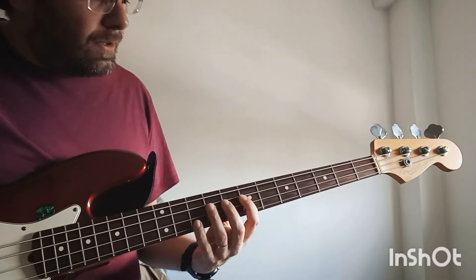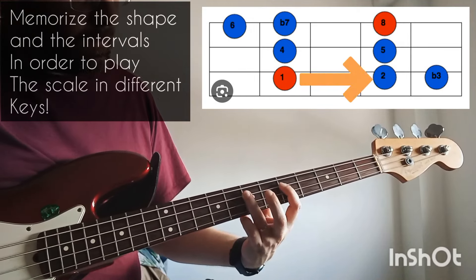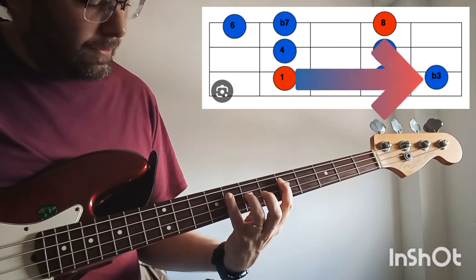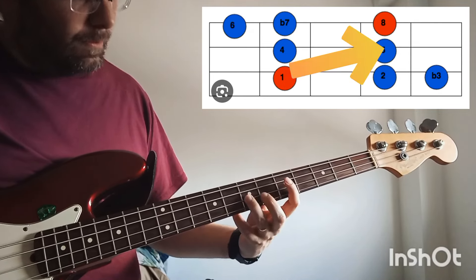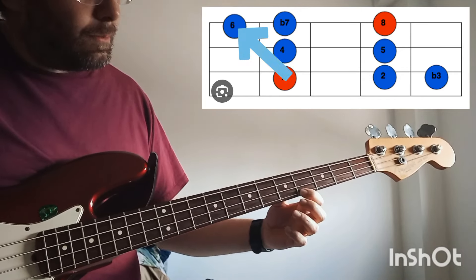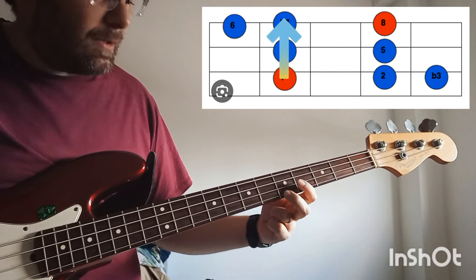The intervals that form the scale are major 2nd, minor 3rd, perfect 4th, perfect 5th, major 6th, minor 7th, and the octave.